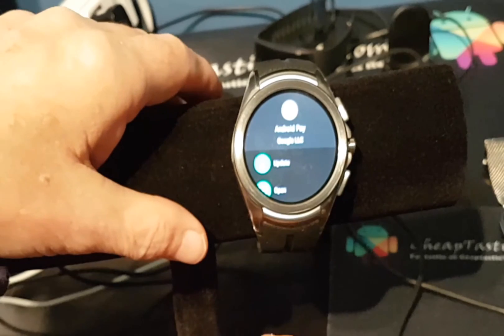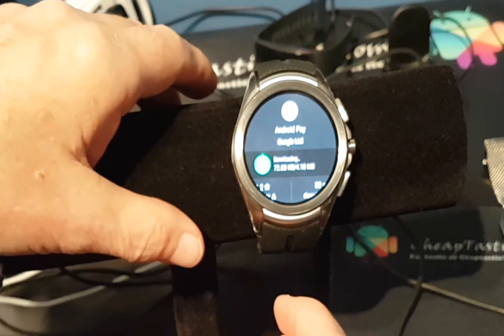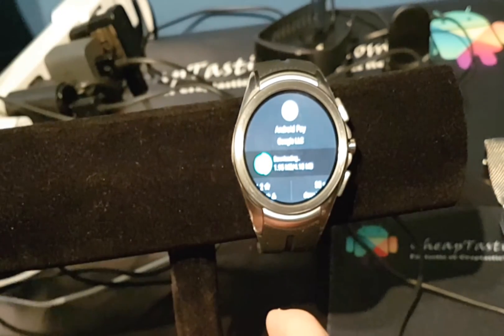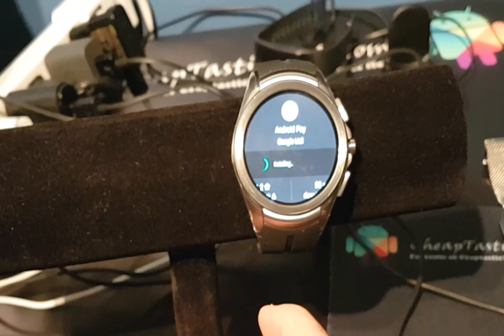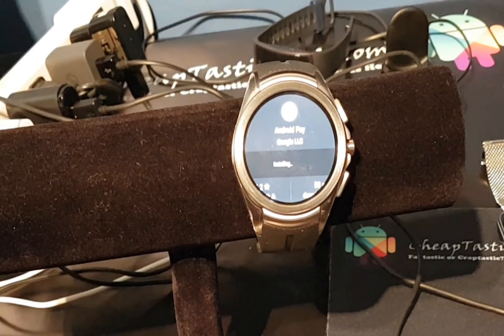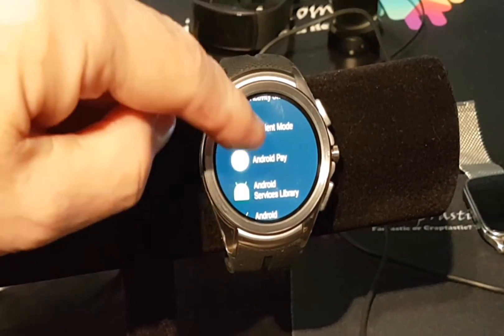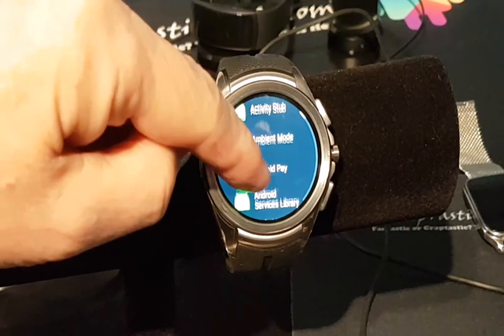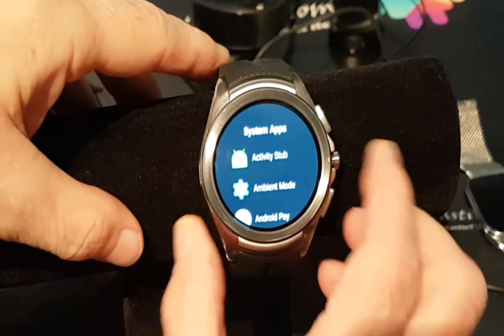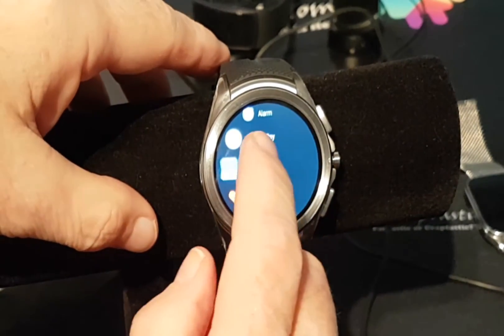Right away it's going to say 'Update,' so we're going to update. It will download those updates and install. After a little pause, we can now see Android Pay in the apps. After it's all done we'll see it with our apps — press the side button and there it is, Android Pay.